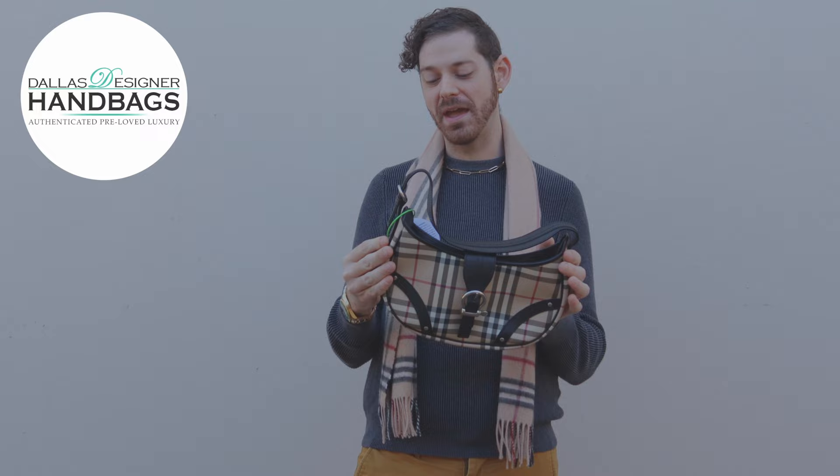Hey guys, Russell here from Dallas Designer Handbags. I am here with a Burberry Buckle Small House Check Hobo Shoulder.